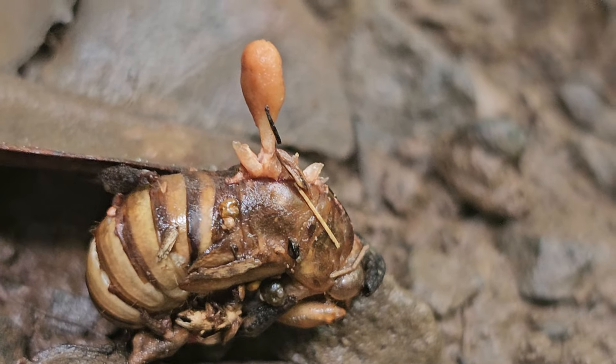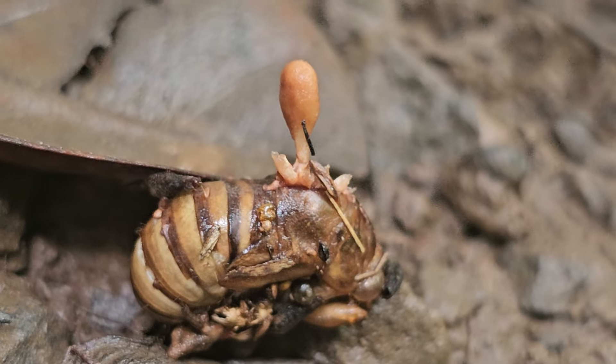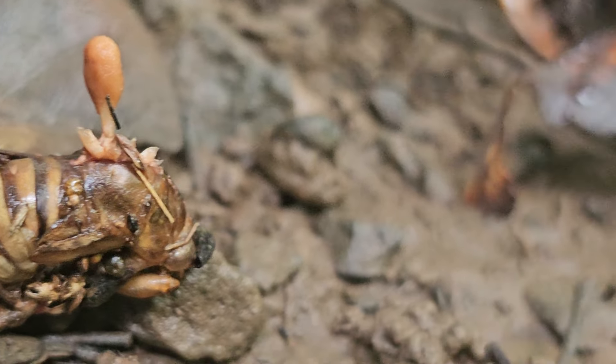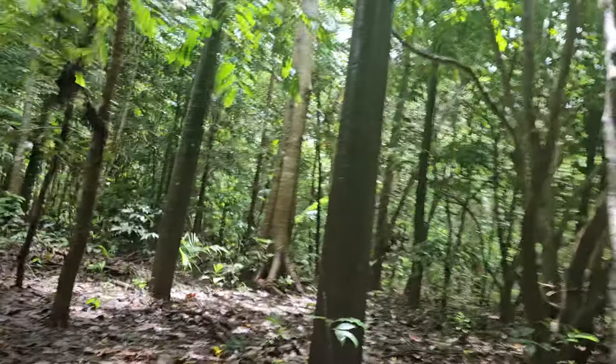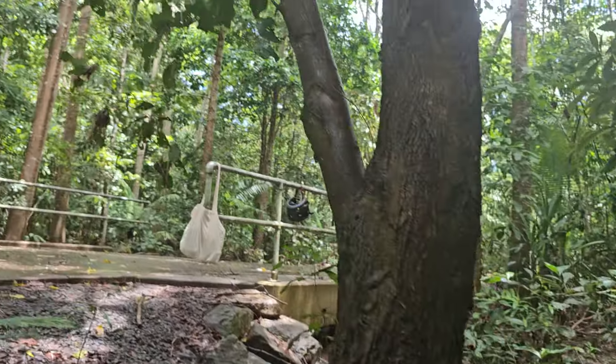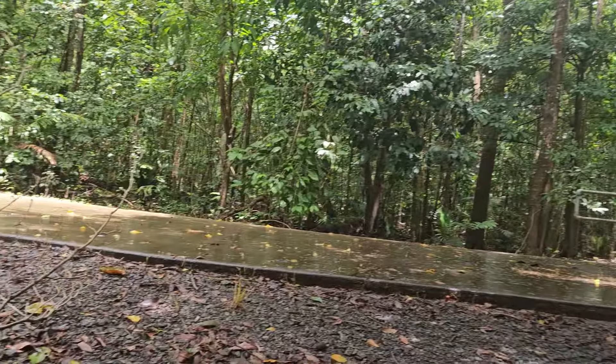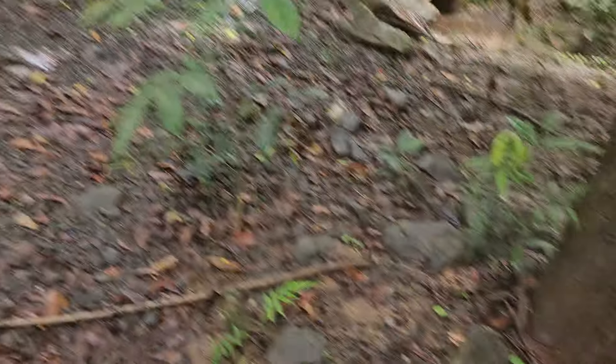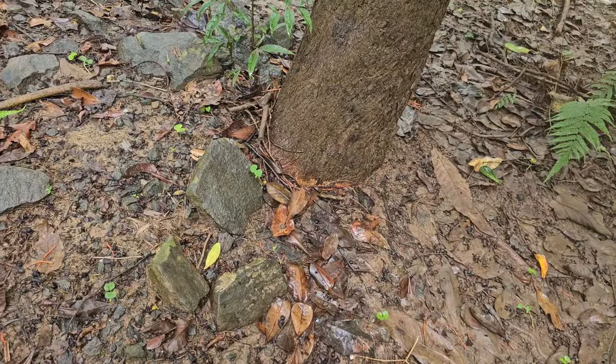There we go — cordyceps indeed. The fungus times its spore dispersal with the mating of these cicadas and then infects them. They go underground and use a proboscis to tap into tree roots — likely this guy's tree roots.